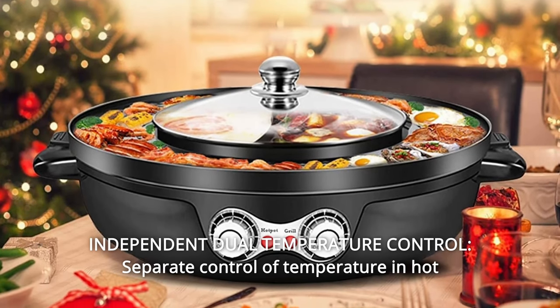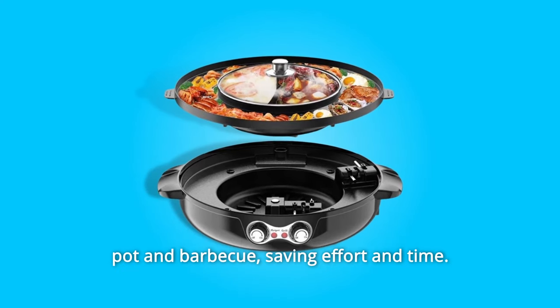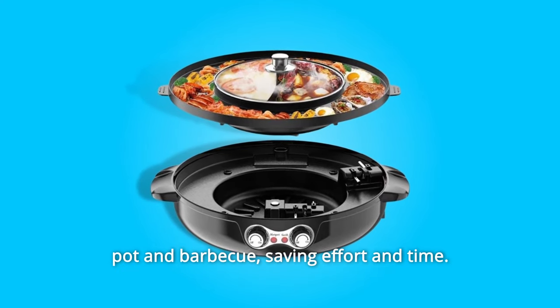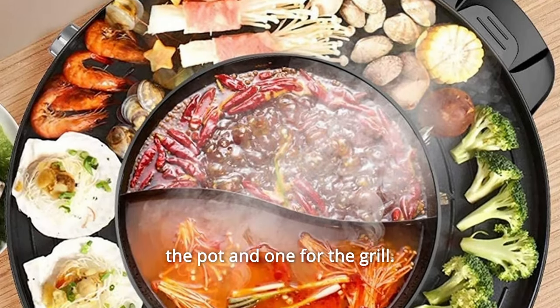Number 2: Independent Dual Temperature Control. Separate control of temperature in the hot pot and barbecue, saving effort and time. You can choose the heat settings separately — one for the pot and one for the grill.